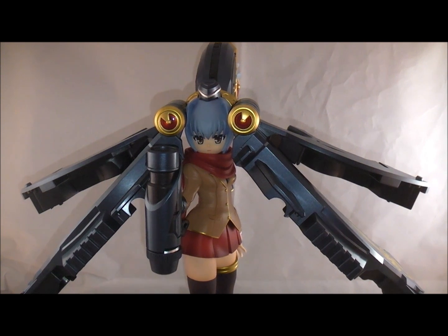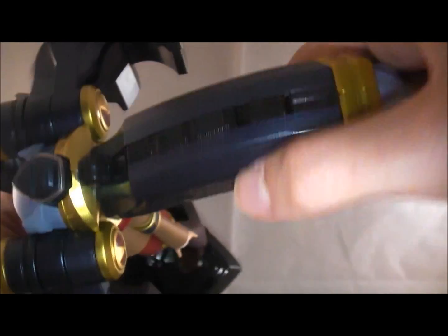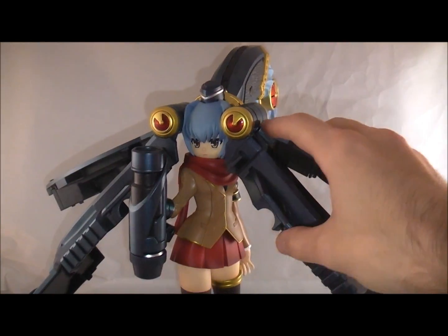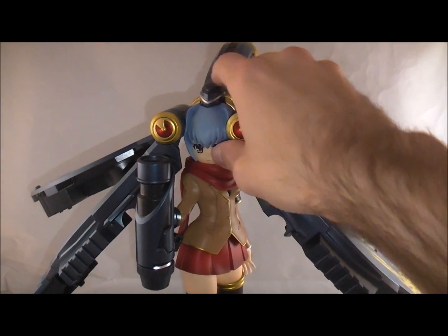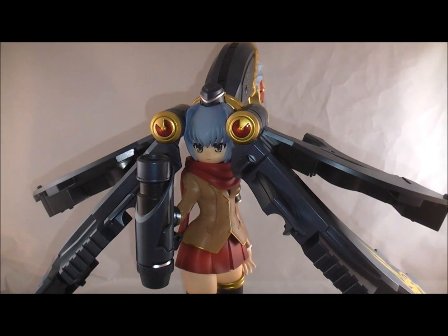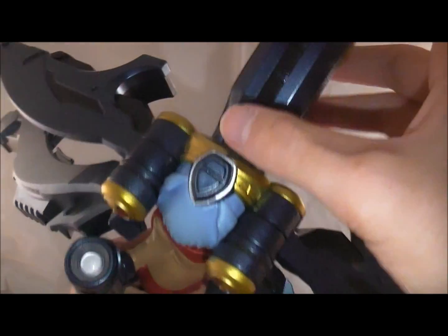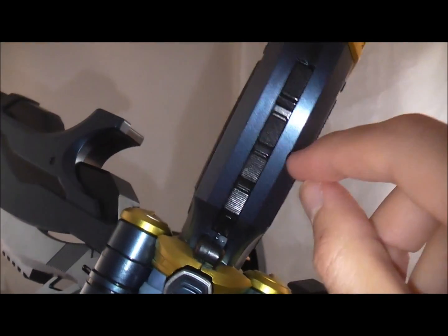As for sounds, I think there are three different ones: the communication sound, the transformation sound, and the final attack sound. The communication one is the only one that really makes sense in figure mode. There's an on/off switch, and it makes that noise — no confirmation sound or lights, but it works. I like that the switch is camouflaged and blends in rather than being a big obvious button, which would take away from the replica quality.